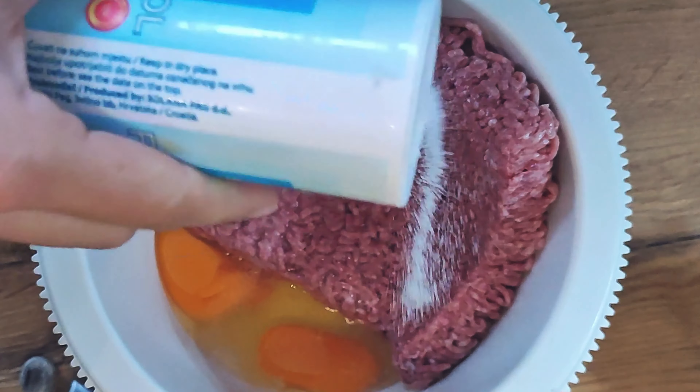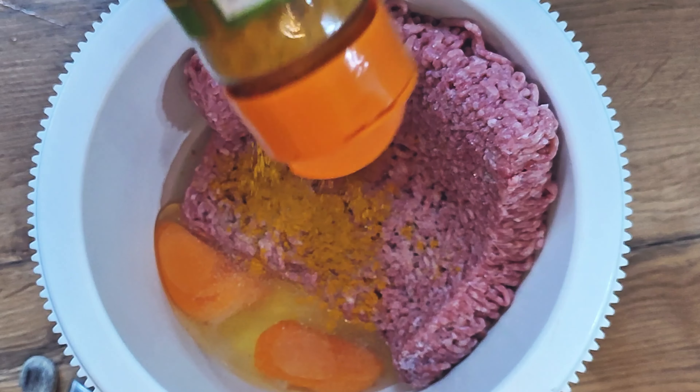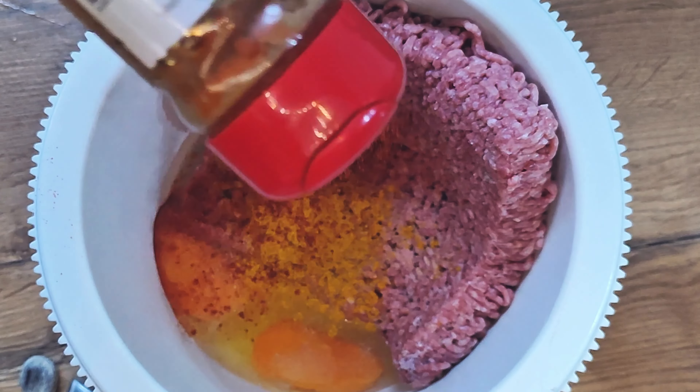If you do not have a bagel, you can use breadcrumbs as shown in the video. Add the breadcrumbs carefully — a half cup should be enough.